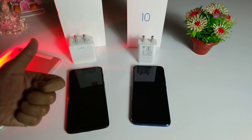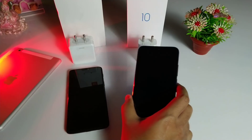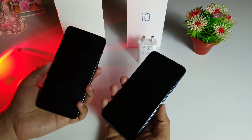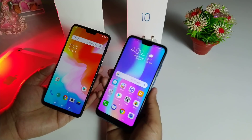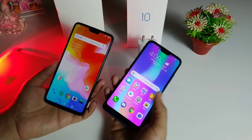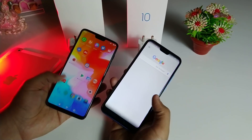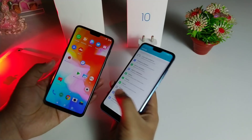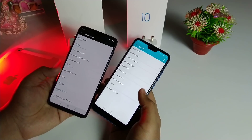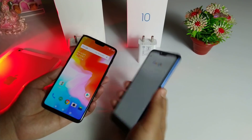In conclusion, the OnePlus 6 still has the faster charging solution with Dash Charge. The Honor 10's Huawei Quick Charge does a decent job — charging a 3400 mAh battery in two hours — but it's slower in comparison. The OnePlus 6 also runs OxygenOS while the Honor 10 runs EMUI 8.1, and battery life is better on the OnePlus 6 overall. If you liked this video, subscribe and stay connected on Facebook — thanks for watching!